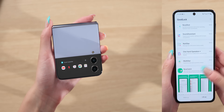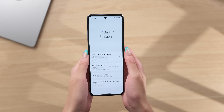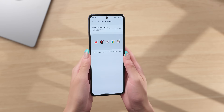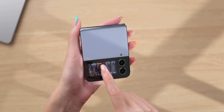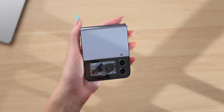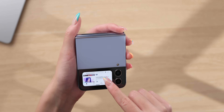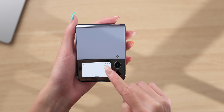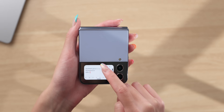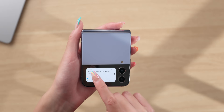A cool widget I found is the cover launcher widget from Good Lock's Multistar — Good Lock is made by Samsung. This lets you run any five apps on your phone directly on the cover screen. Some apps scale better on the tiny screen than others. The YouTube app actually scales quite well — you can scroll around and watch videos there. Another good one is the messages widget, but note that you can't type there, so the usefulness is still pretty limited.